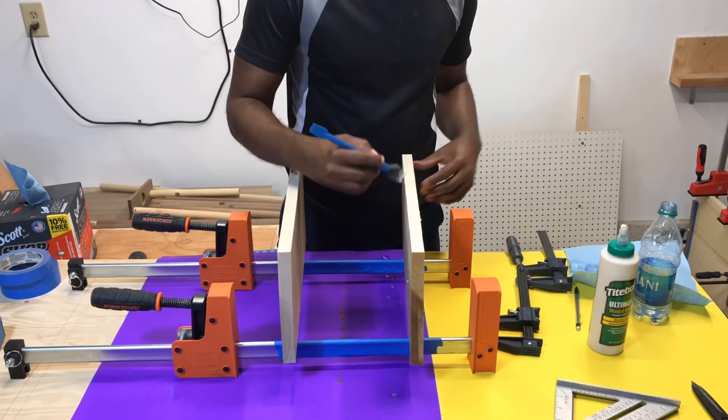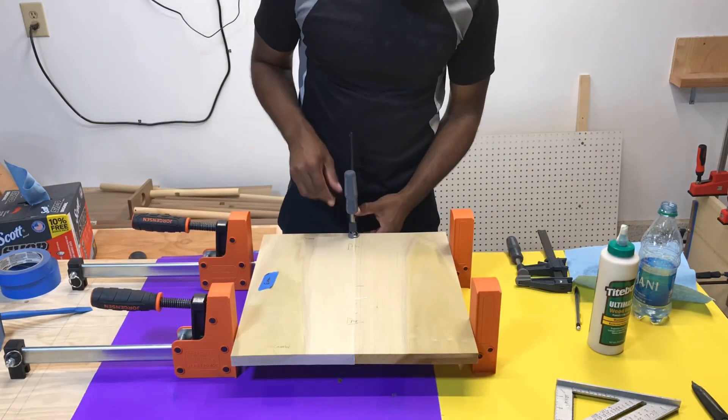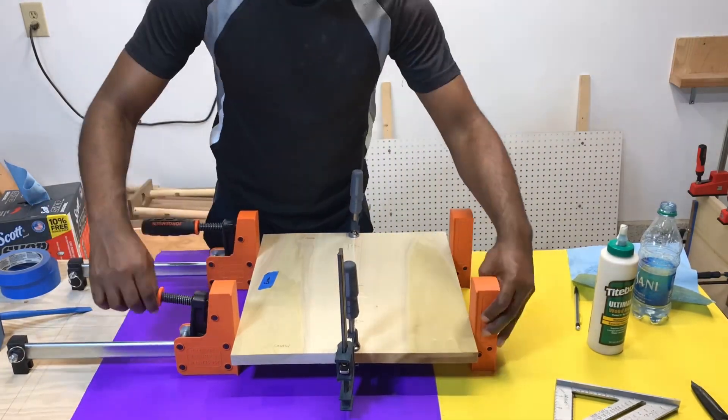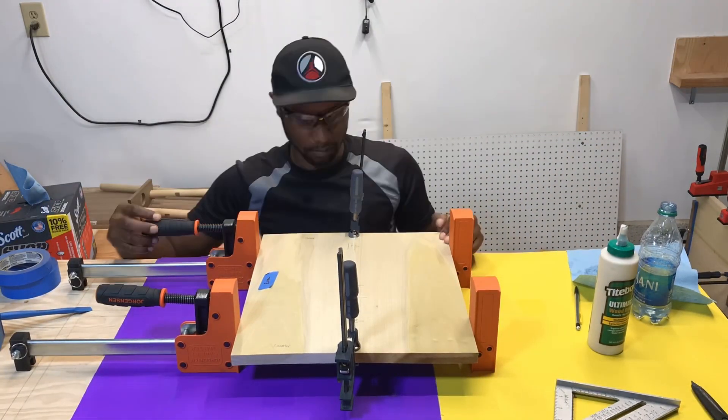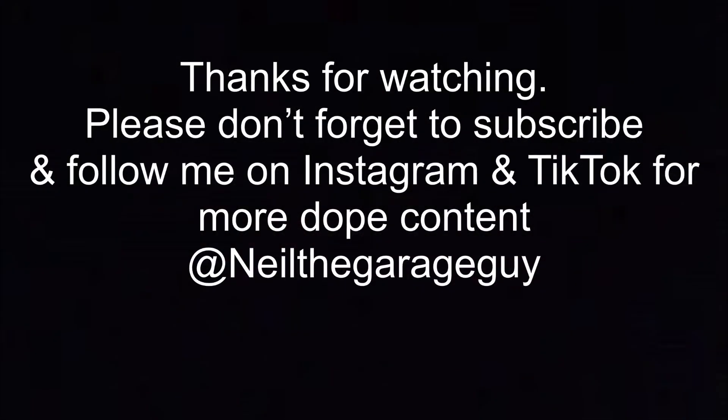Here we're going to be using the same type of joinery we were using before. This is a good stopping point for part one. Don't forget to hit the subscribe and notification bell so you don't miss the upload for part two. Let me know down in the comments what you guys thought, and as always, I'll see you the next time I decide to hit the upload button. Peace.